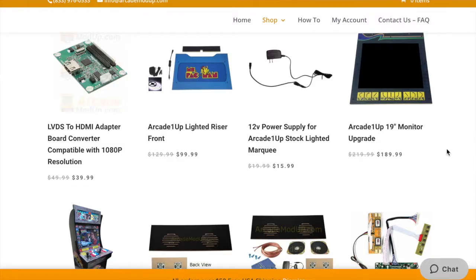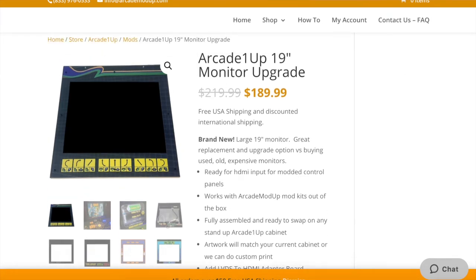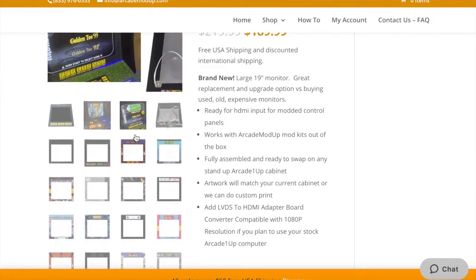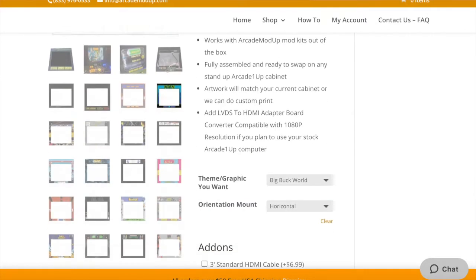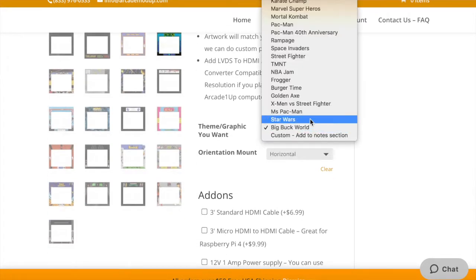I know about the Tulsa Arcade mounts and the Dell 20-inch monitors that people use, but I remembered my buddy 19K Fox did the Arcade Mod Up 19-inch monitor upgrades a while back and said how easy they were. So I wanted to check them out myself. You can see it's $189 — it looks like it's on sale from $219 down to $189.99 — and this is a really easy swap that I'm going to show you here.